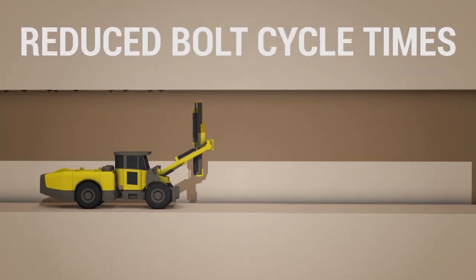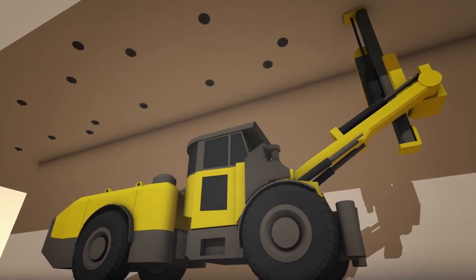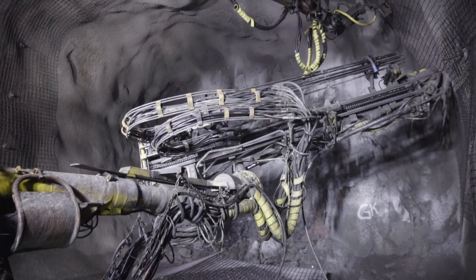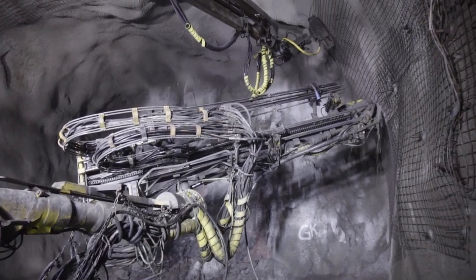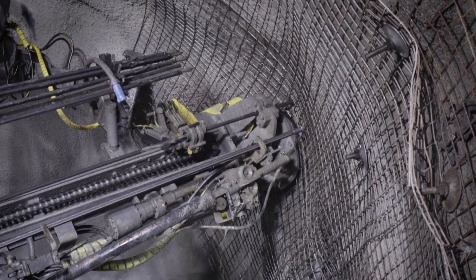We're trying to make a one-step bolting process, and that's a little bit different than the current bolting methods. Typically, the way rock bolting is done is that you have a drill, the drill drills a hole in the rock, then you take the drill out, put a bolt in, and then the drill puts the bolt into the hole, and that hole is filled with concrete.